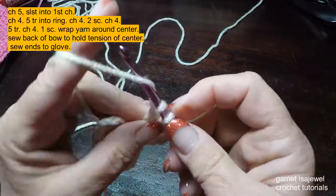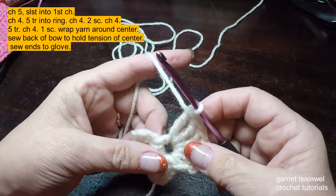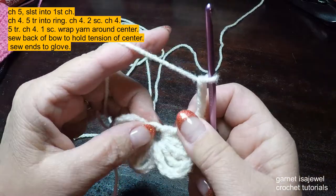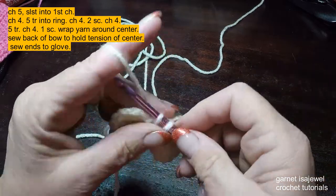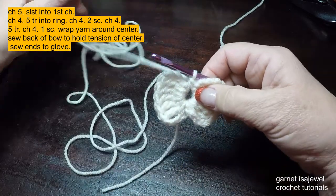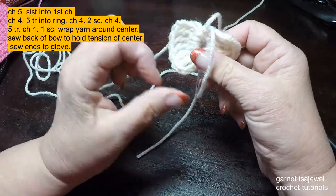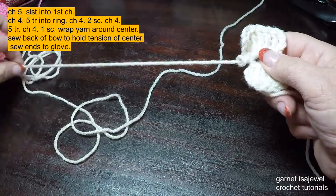I haven't used all my yarn yet — you can see it's still sitting out here. At the end of the five, chain four: one, two, three, and four. Single crochet into our circle. Do not cut your yarn — I'm going to show you something easy here. Pull out a large enough loop, bring your work through that loop, and then tighten it up.